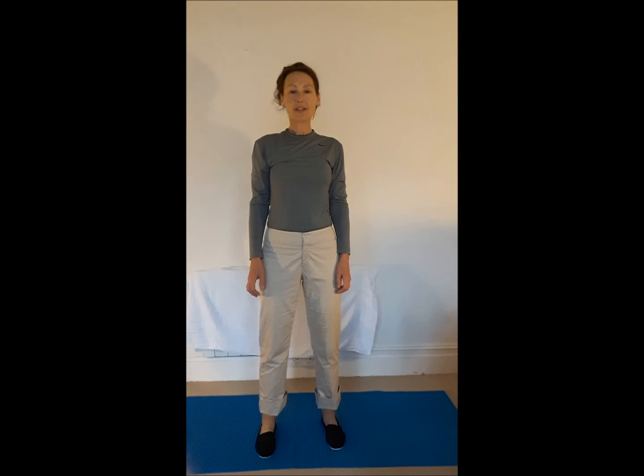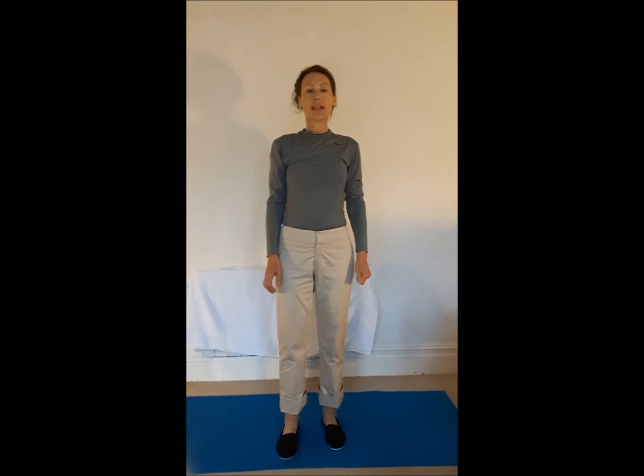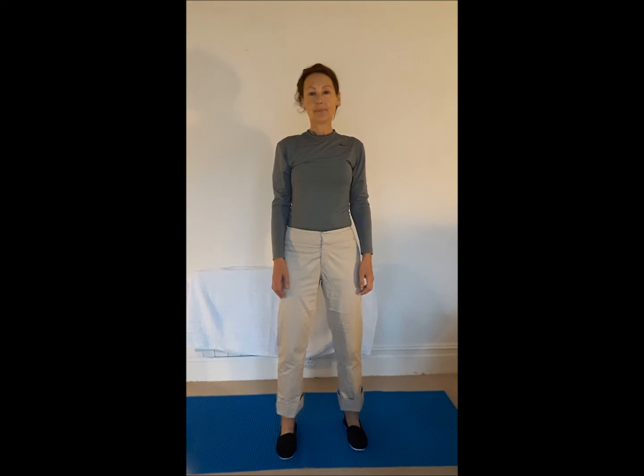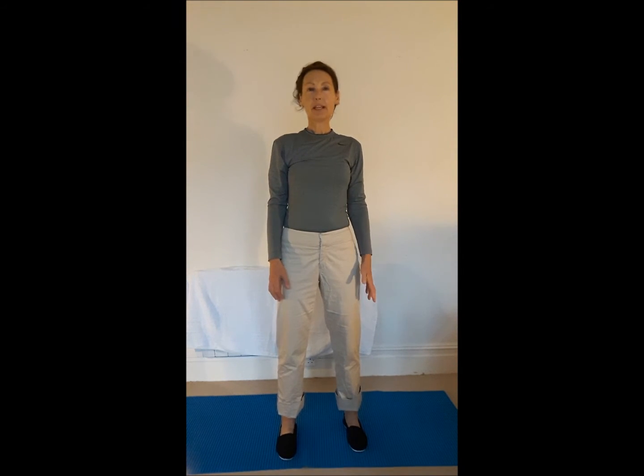Hello, my name is Sally Ibbotson and I'm a Shiatsu practitioner and a Qigong teacher. I'd like to say a little bit about the relationship between the two and also show you a Qigong exercise called Standing Like a Tree, which is probably the starting posture for most martial arts and most physical movements grounded in Chinese medicine.